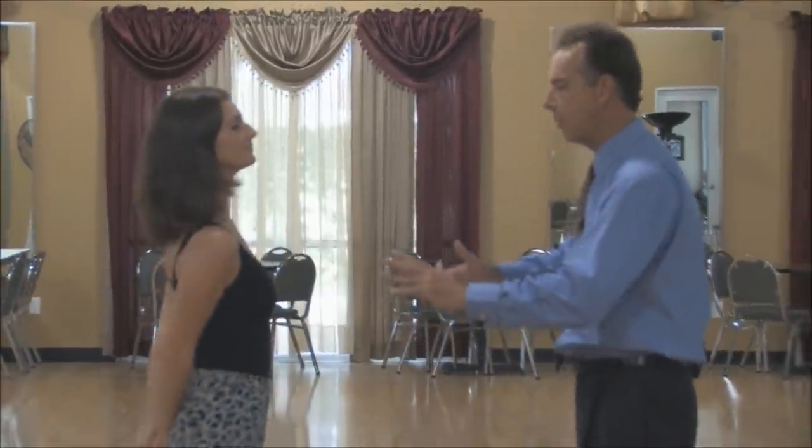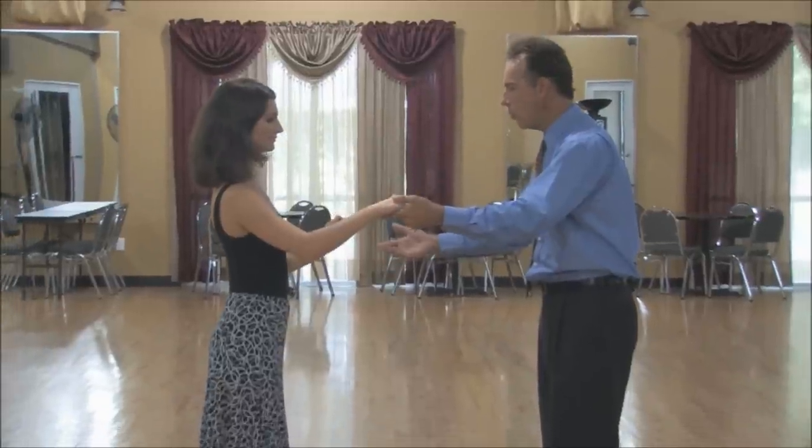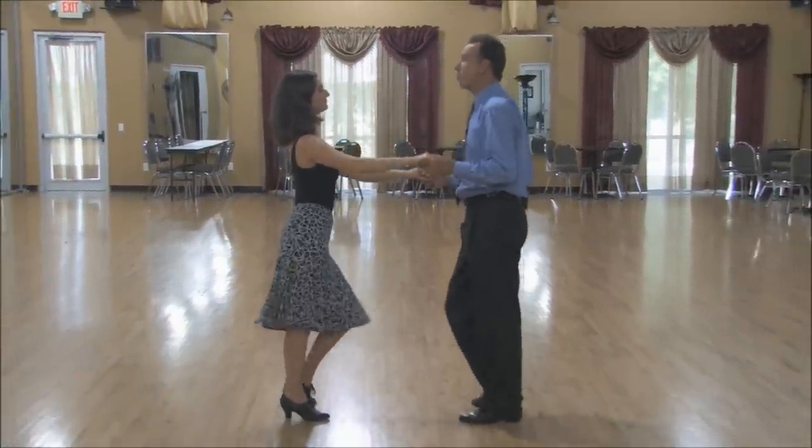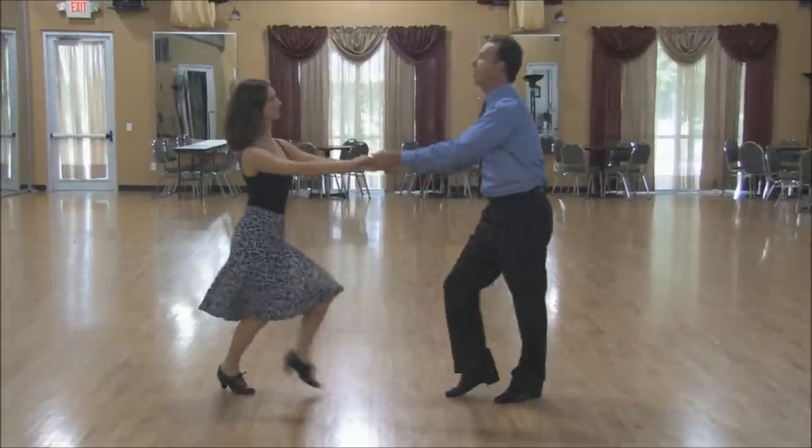The East Coast Swing is made up of two motions or two elements: triple steps and rock steps. So let's give you an idea of what it looks like. Starting with our two-hand hold, this is going to go like so — triple step, triple step, rock step.